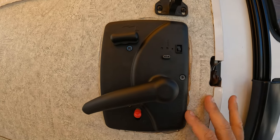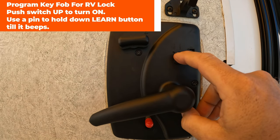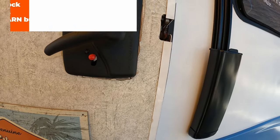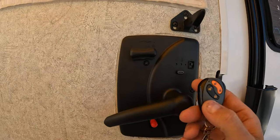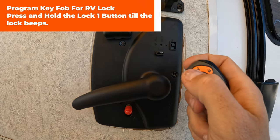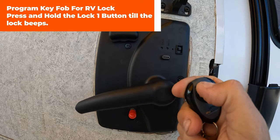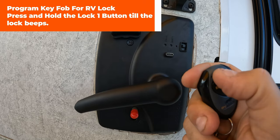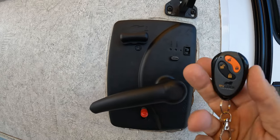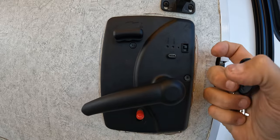To program your key fob, switch the switch to On, then press and hold the Learn button until it beeps. Once you do that, take your key fob — since this is lock number one, I'll use the unlock and lock buttons labeled one. Hold down the unlock button until it recognizes the key fob. Once it does, the key fob is learned and programmed. Note that this On switch must remain in the up position for your key fob to work.